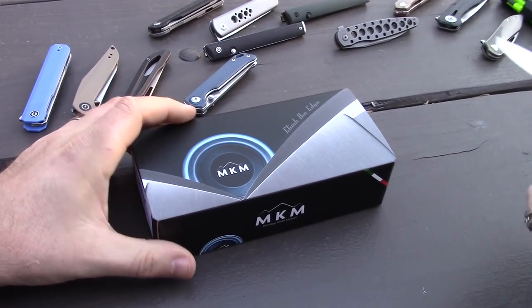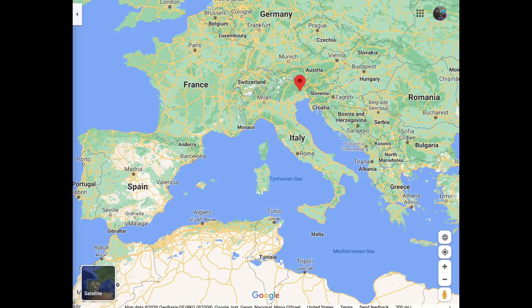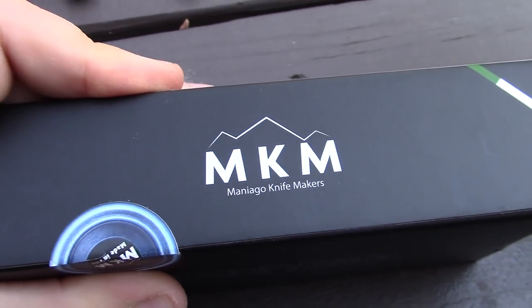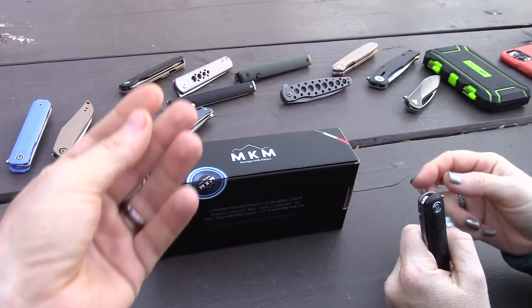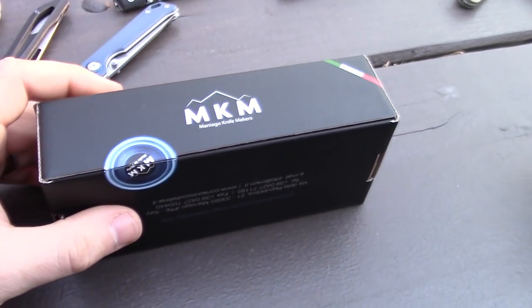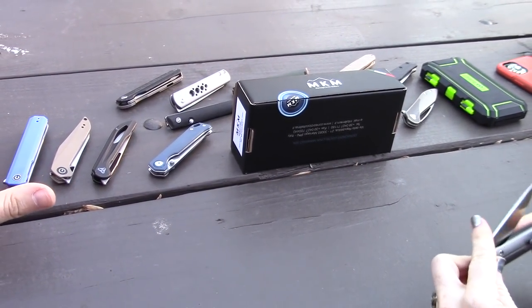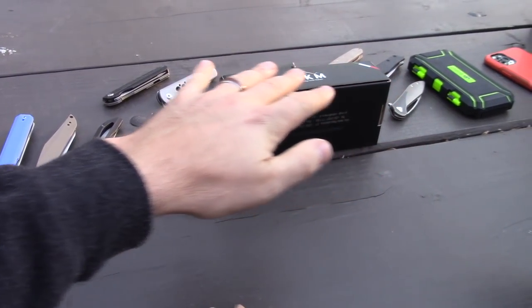MKM stands for Maniago Knife Makers — it's Italian, named after a city in Italy. You have to use your hands when you say it, because it's an Italian city! Maniago Knife Makers is a city that does all sorts of knife making, with specialists working in different areas.